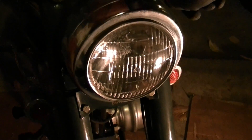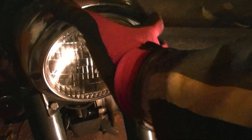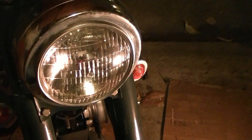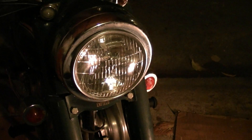The headlight can be removed by removing three bolts — one here, one here, and one down on this side. So I take those bolts out, remove this, then unplug the headlight from its assembly, and then go in there and wire up the tachometer.